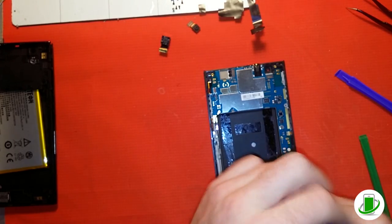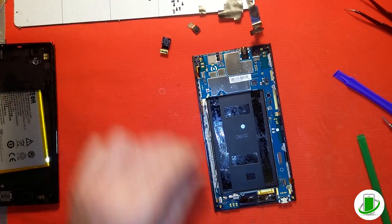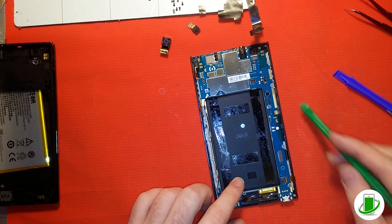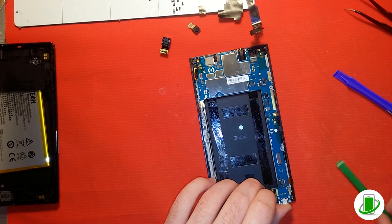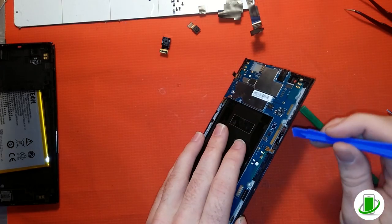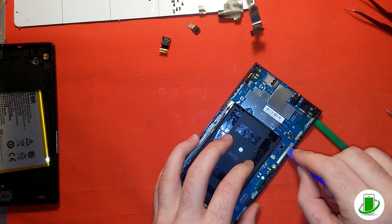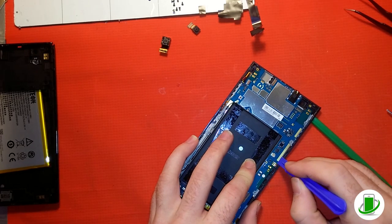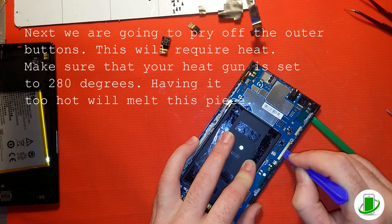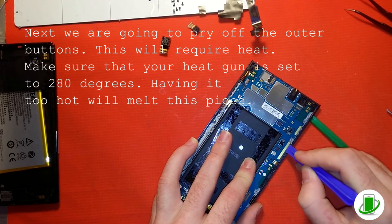Now he's taking out the screw holding the logic board in place. For those not familiar, the logic board is what we call the motherboard — it's the main circuit board which holds the memory and main processors. Now he's going to pry the logic board off the front frame, taking his time because it's adhered on there pretty well.